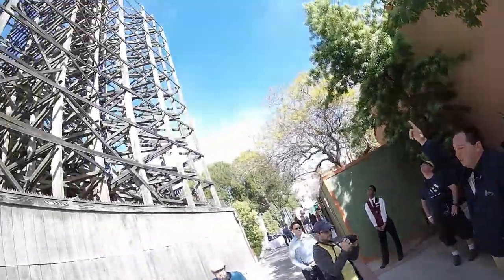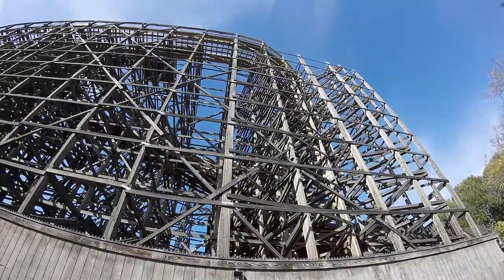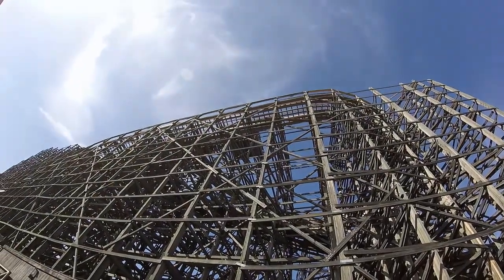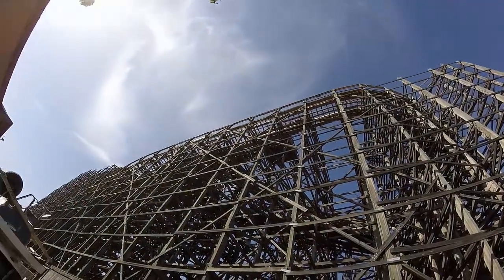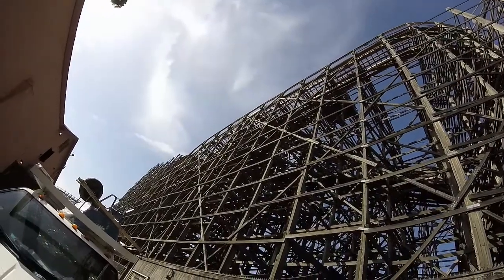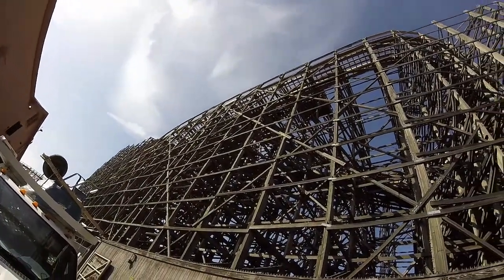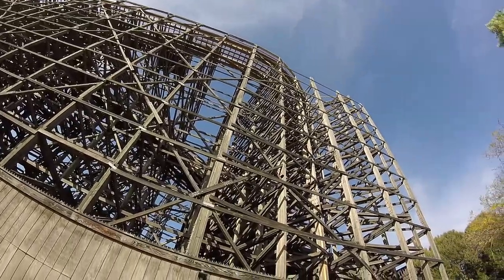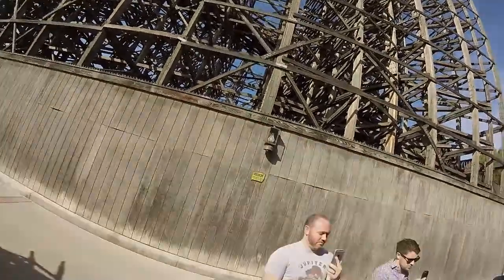Straight up over here, this is actually what was considered what we called our B block. If you know coasters, you have the block system for braking and everything. That actually no longer exists. What we have done is eliminated the mid-brakes in the middle of this coaster. So now when you drop off the first drop, you have pure speed — non-stop enjoyment all the way until you get into the station.